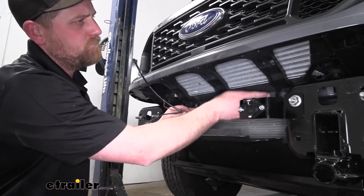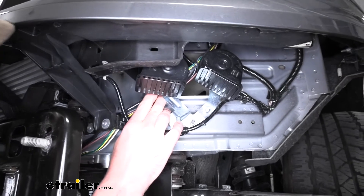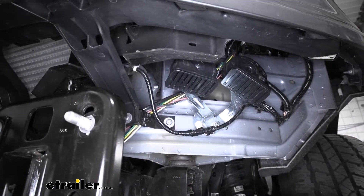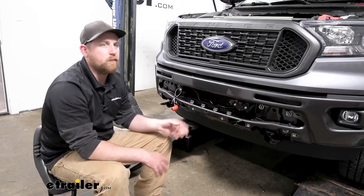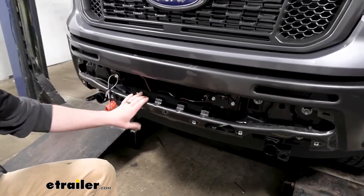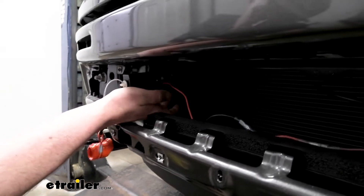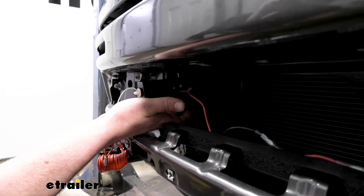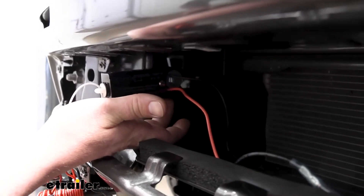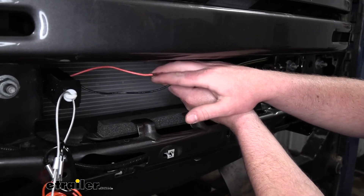I just loosely routed everything along the side, up and behind the headlight, up into the engine compartment, letting them hang until ready to hook up. Now that our bumper is on, you can understand why we routed the airline tube and wires beforehand. Once the bumper is on, we can mount up our components. First is the breakaway switch — there's actually a factory pre-drilled hole in our bumper bracket. I took the included bolt, ran it through the hole in the bumper beam bracket, and secured it down.